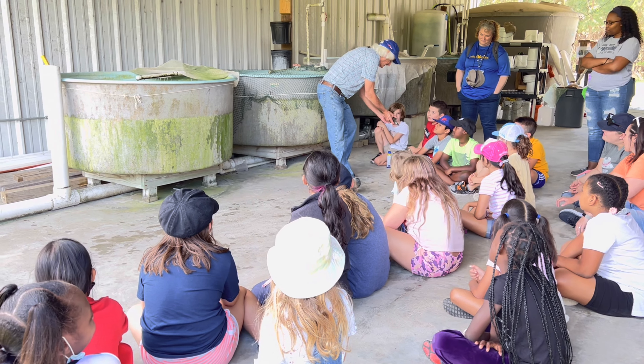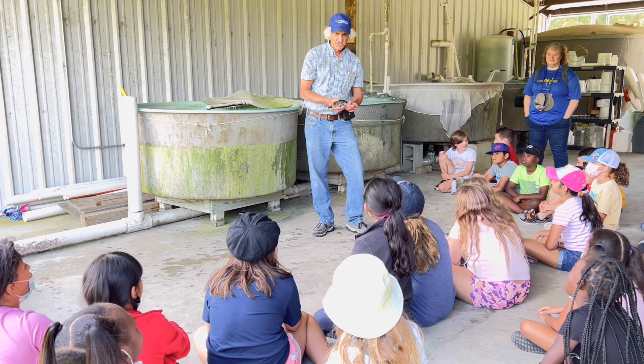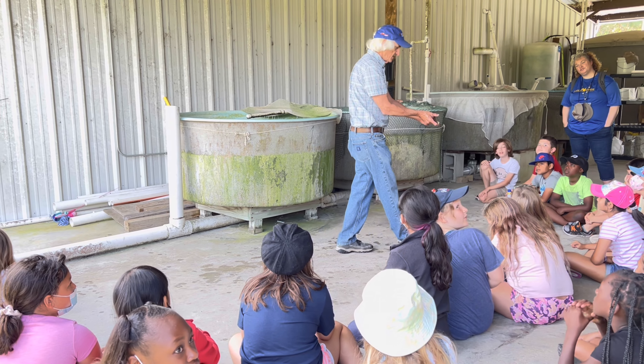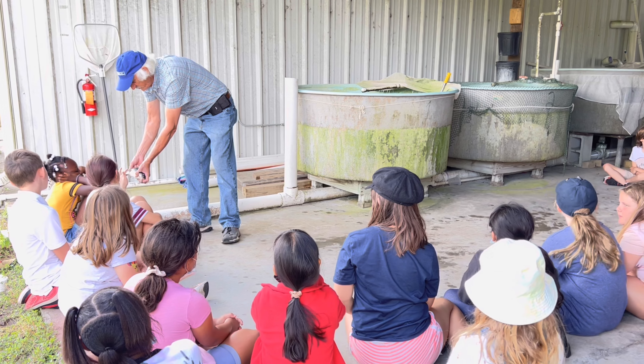So this thing needs little tiny invertebrates — little things like mosquitoes and grass shrimp. Baby dragonflies. Little tiny. Be the fish, let's eat.